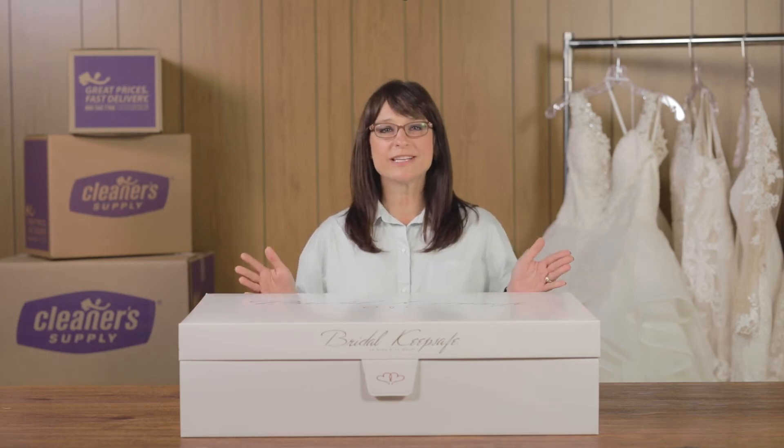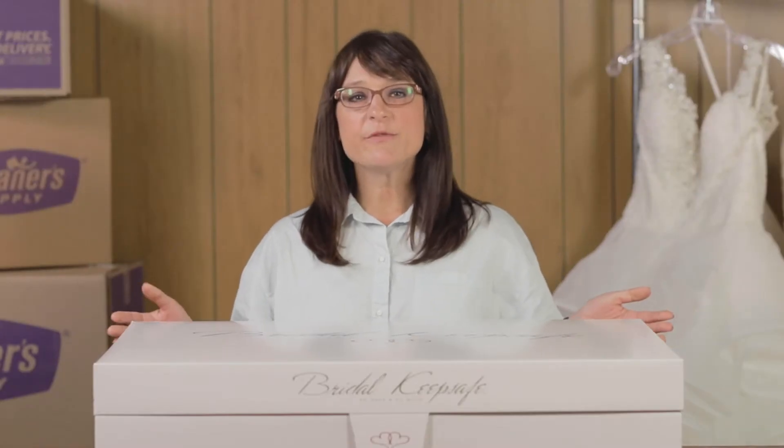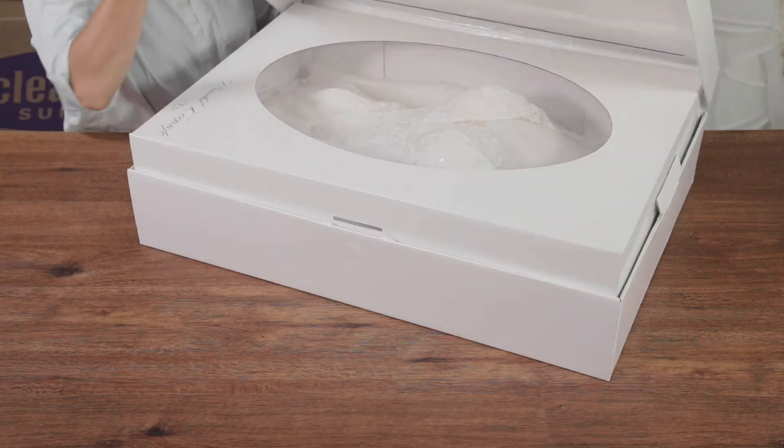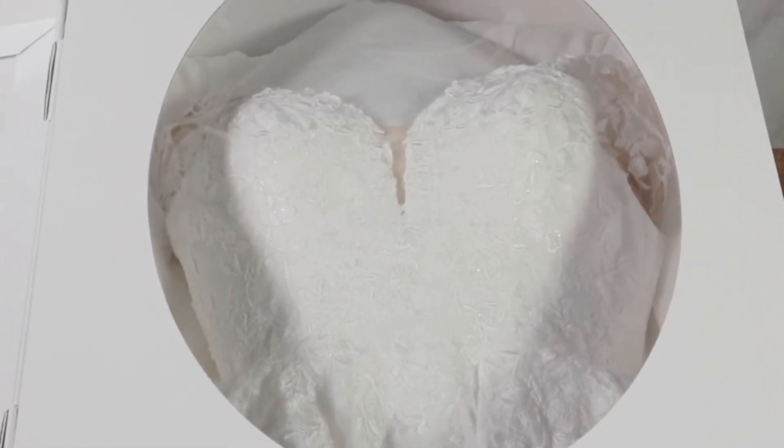Our Bridal KeepSafe boxes are our most popular because of their protective qualities, elegant design, and quality pricing. Our customers have put their trust in them for years and have been more than satisfied with the results. We're sure you'll love them, and the bride will love being able to easily open and view their gown for a lifetime to come. Today we're going to show you how to assemble your Bridal KeepSafe box.